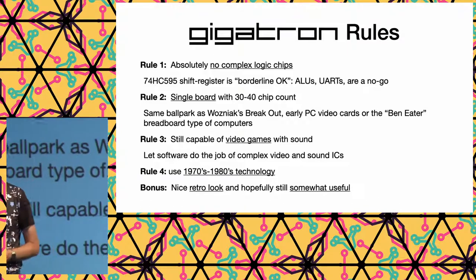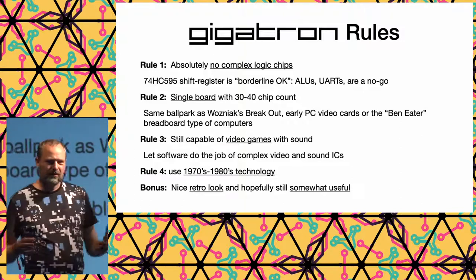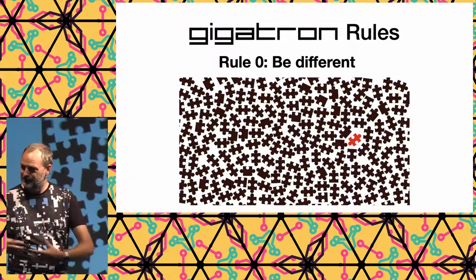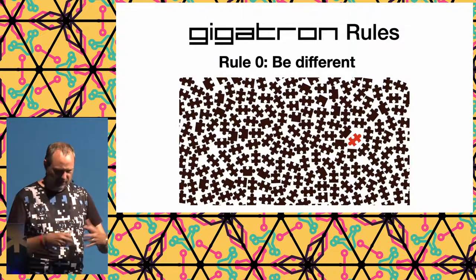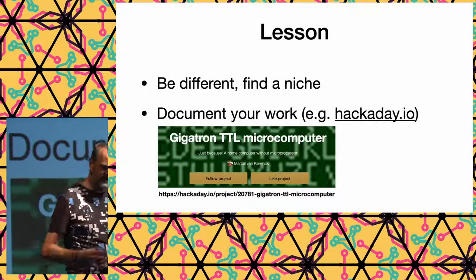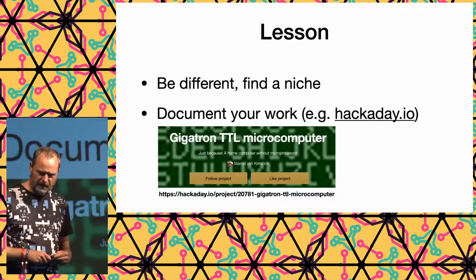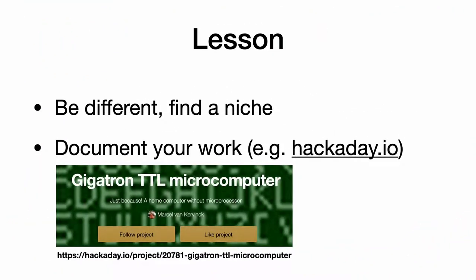We still wanted to do something useful with a nice look and build it for people. If you do it yourself, it's nice to build something that stands out — something unique. So find a niche. By having a system that is actually a CPU combined with a video card, it becomes a unique system.